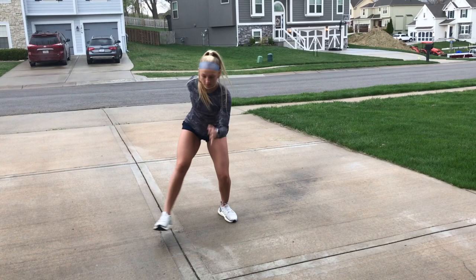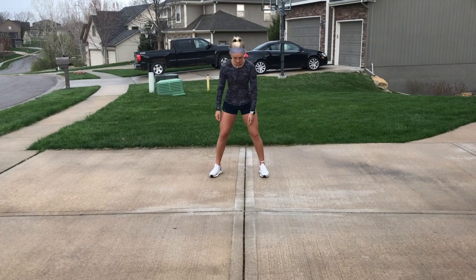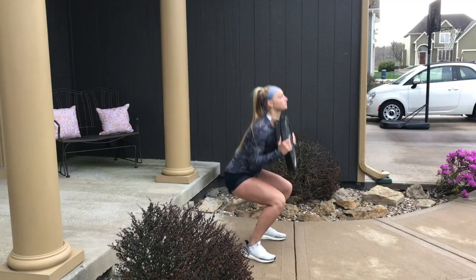Next thing we'll do is a lateral lunge, where she holds it with the weight on the outside of her leg. Next thing we're going to do is our Pro Agility going side to side. We're going to use the cracks in our sidewalk or the cracks in our driveway.